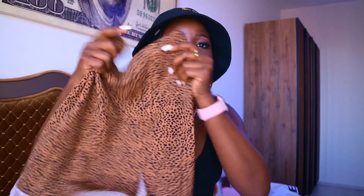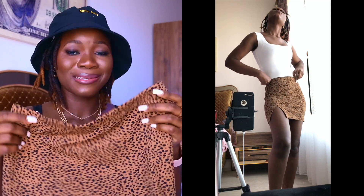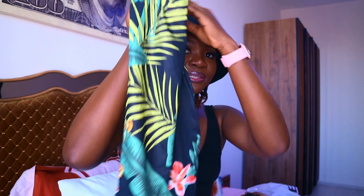Next is this printed mini skirt with a slit. I got it in extra small — it's still not snatching my body the way I want it to, but it's okay. It's stretchy and it is extra mini, so if you're not careful whatever you're wearing underneath will be showing.